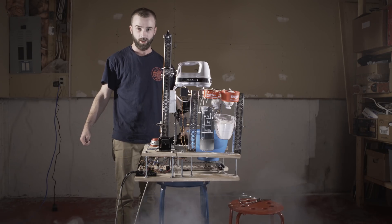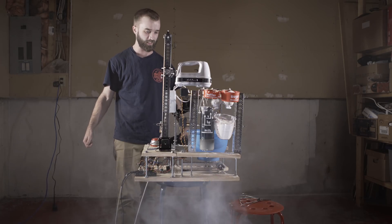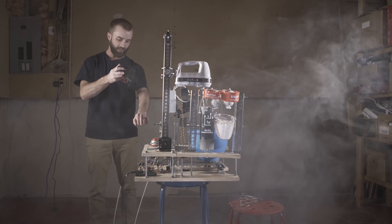Okay — this is one and a half years and about 300 hours in the making. Here we go. Come on, buddy. Please.